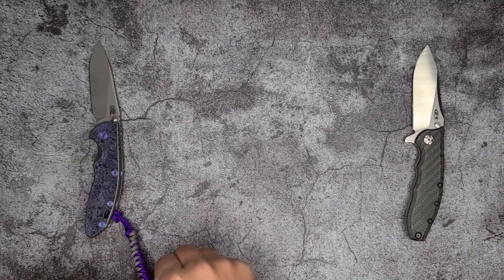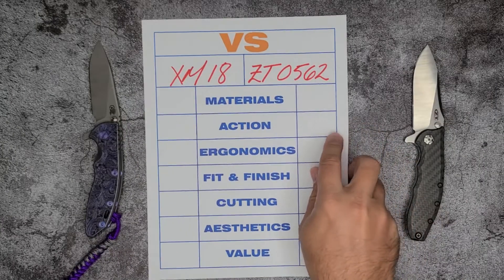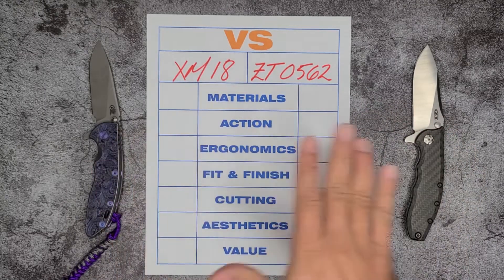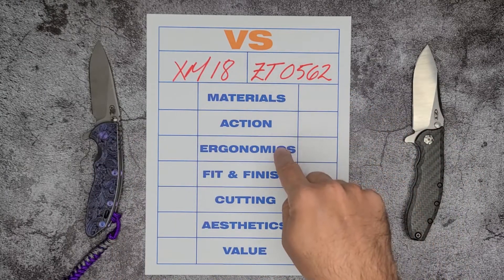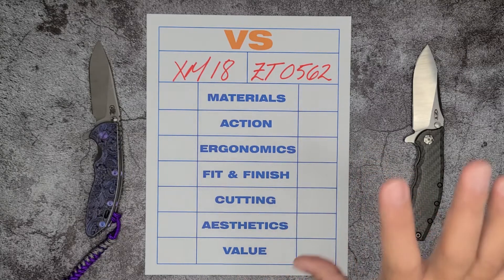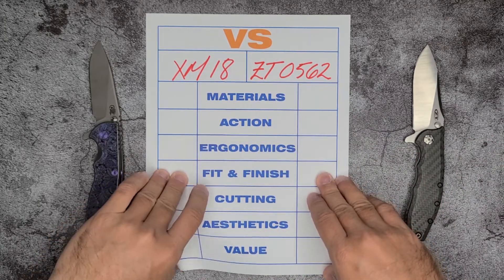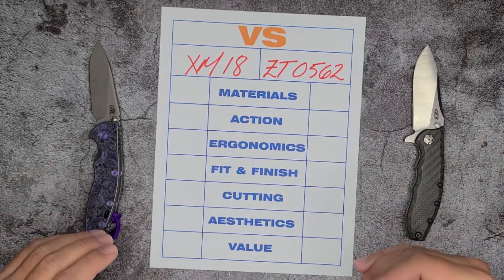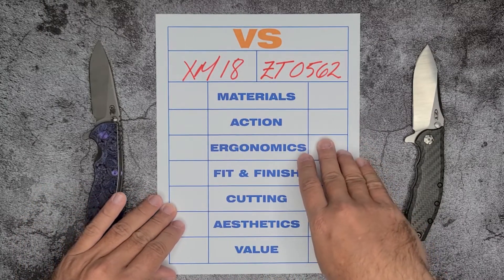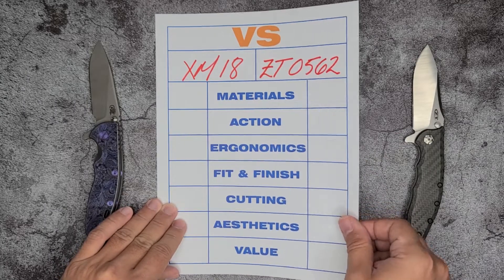Let's just remember the categories we're going to be discussing. We're going to be talking about materials, action, ergonomics, fit and finish, cutting, aesthetics, and value. Then we're going to declare a winner at the end. I try not to think about this ahead of time so that my evaluation is as off-the-cuff as possible.